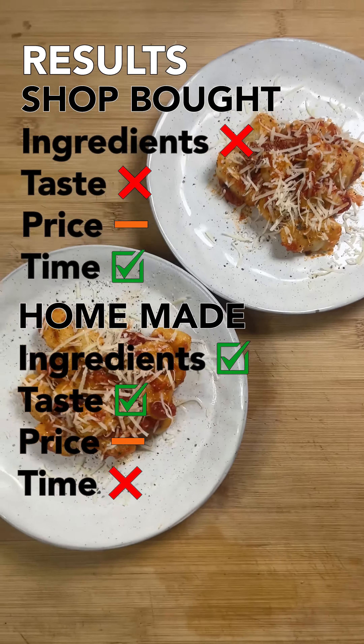Price wise, the shop bought gnocchi work out at 39p for 100 grams, which is exactly the same as the homemade ones. The homemade ones are a lot of work to make, but they're so worth it. The ingredients are so much better, and if you've only ever had shop bought ones before, you've never really had gnocchi.